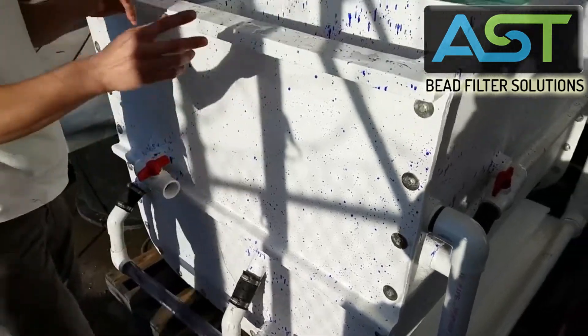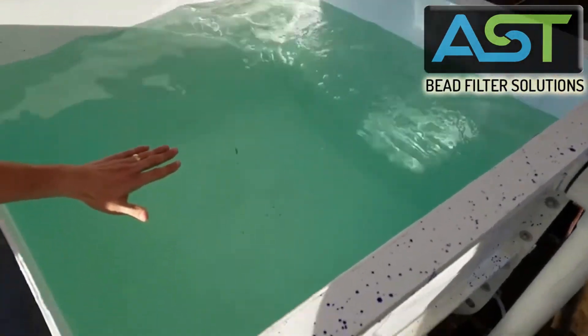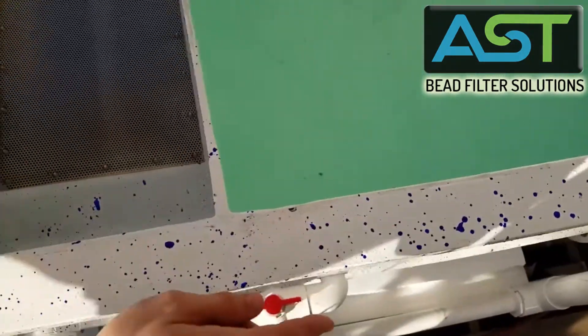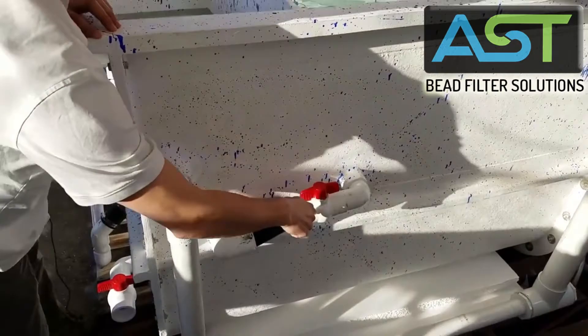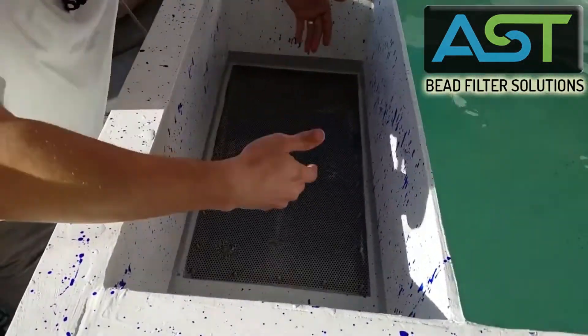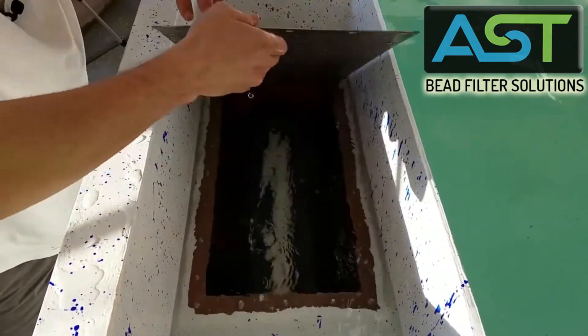So if we take a look, head pressure from the fish tank is forcing water into the bead chamber and the filter here. We don't have any beads in, but the beads would be below this screen.